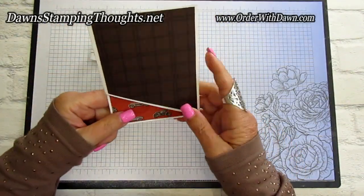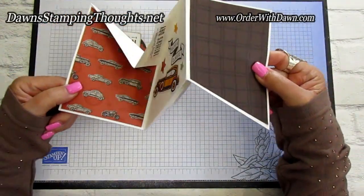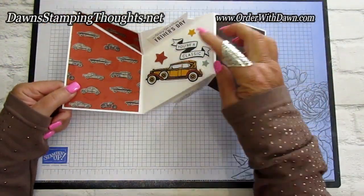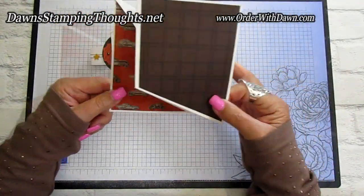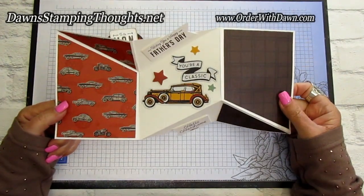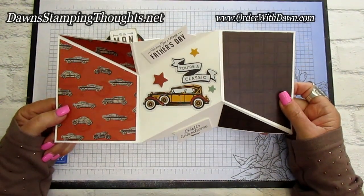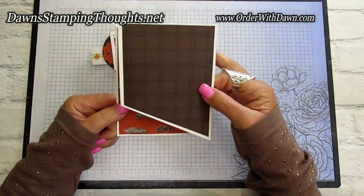You slide the belly band off, then you open it and it has an interactive fold right there. I have a couple pop-ups for my greetings. We also made this card in the Glitter Pit yesterday, but I thought I would make a Two for Thursday video — the shorter condensed version of this card. So let's get started.